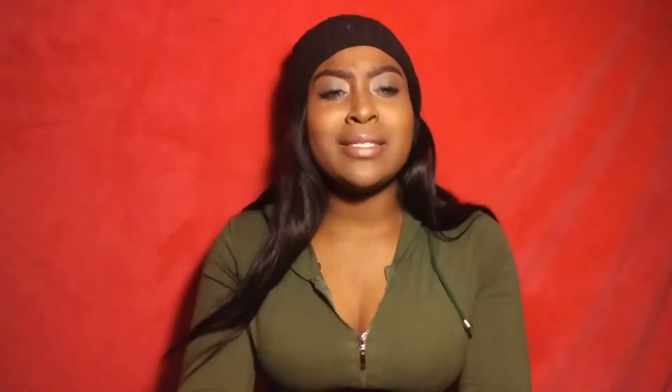The second thing I have is a pack of gum — it's just Extra Spearmint. I used to get Polar Ice all the time but I fell in love with spearmint so I've just been getting that now.